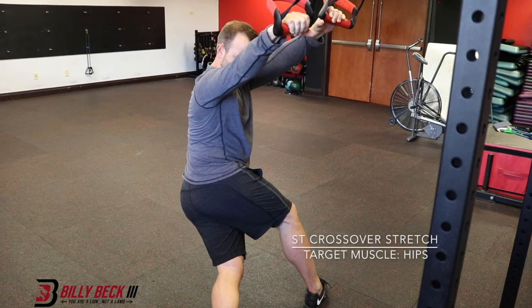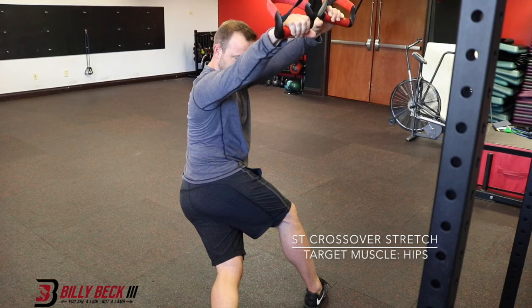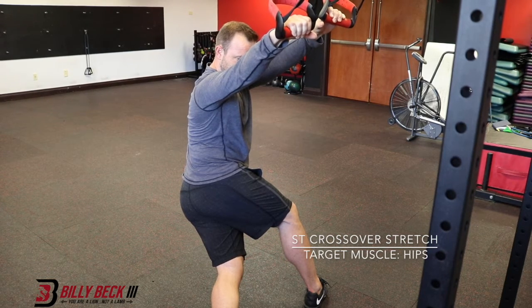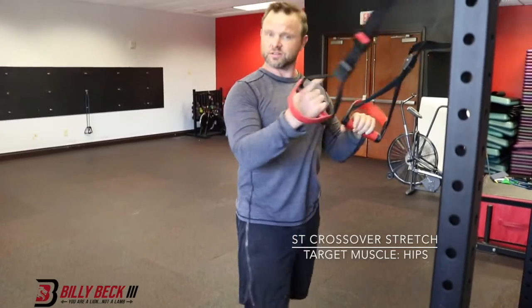Breathe easily. You'll feel a stretch along your side or in your hips — one of those two places — and then once you do it for the amount of time, come back up and then do the other side.